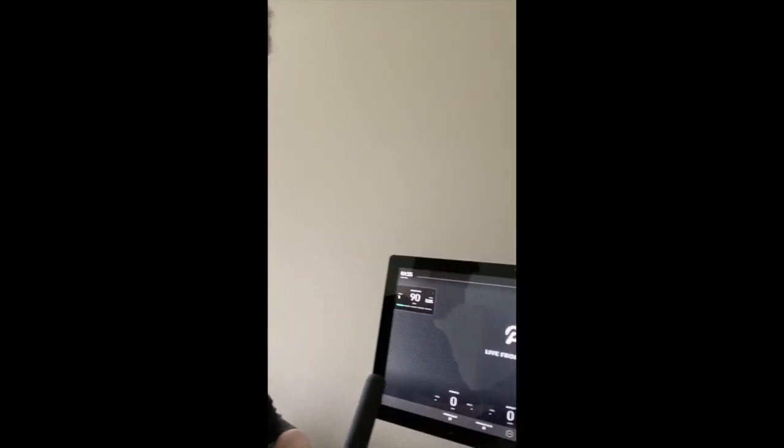Now we are in a class. You can see the upper left corner heart rate — it's my current heart rate. Hope this was helpful. If you got some value out of this video, please subscribe and like. Thank you very much. Be ready for another Peloton session.